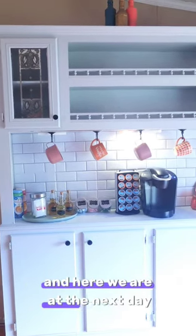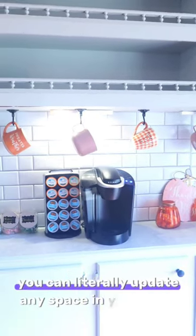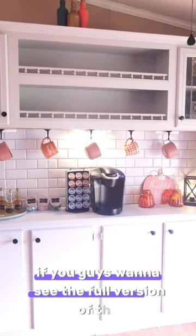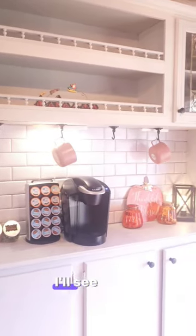Here we are the next day — this is the final look, this is how it turned out, and I absolutely love it. You can literally update any space in your home for a little bit of money. If you want to see the full version of this, definitely click onto my channel and check it out. I'll see you in the next video.